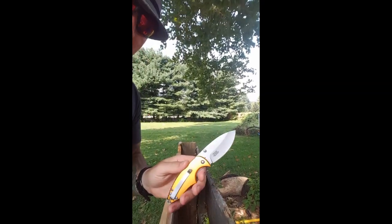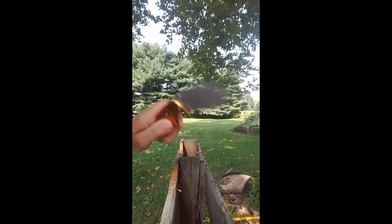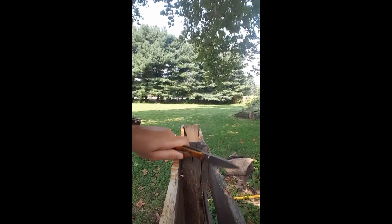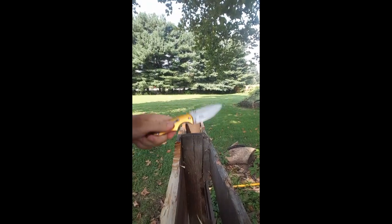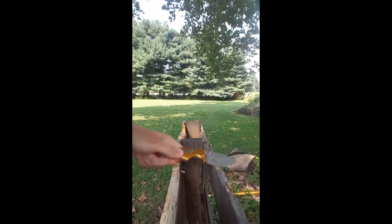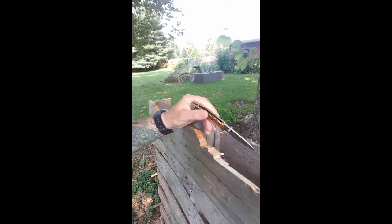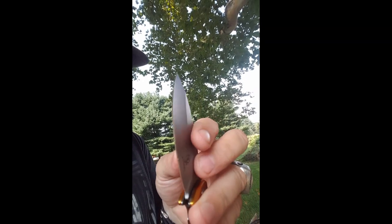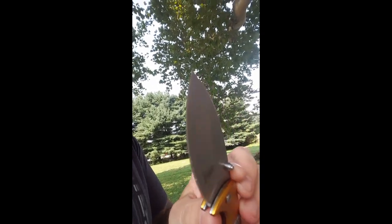I've said it before — liner locks, especially small ones, aren't made as choppers. But you want to know if your knife can handle a little chopping in an emergency situation. Can it chop? Absolutely — it's a knife. Any knife can chop. It chops well enough to make a hole. Let's check the edge and see if we did any damage. The edge is beautiful, guys — nice job by Buckshot making a good edge.